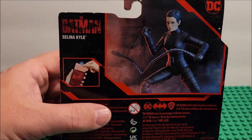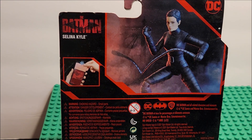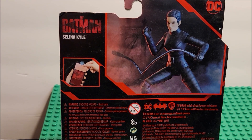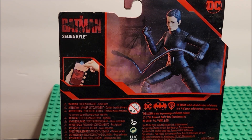Selena Kyle is Catwoman in DC, in case you didn't know. This figure is from the movie, which didn't do very well — and I actually hated it. I do like comics, comic book movies, video game movies, and action movies in general, but this one was disappointing. So with that said, let's open it up.